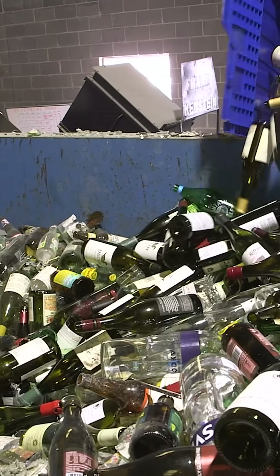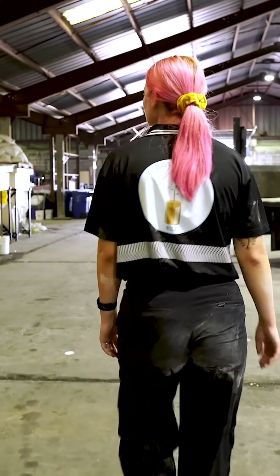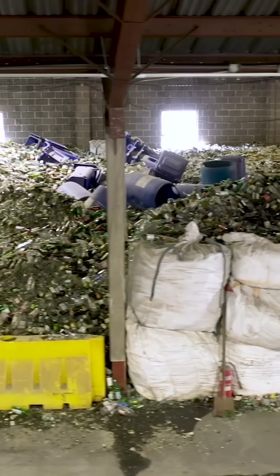You usually need sand to make glass, but this entrepreneur crushes bottles back into sand. In about two years, she saved four million beer bottles worth of glass from landfills.